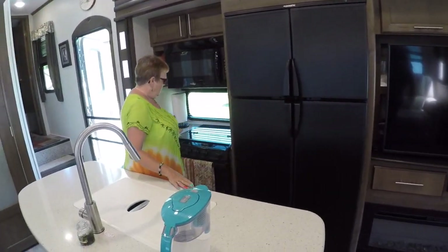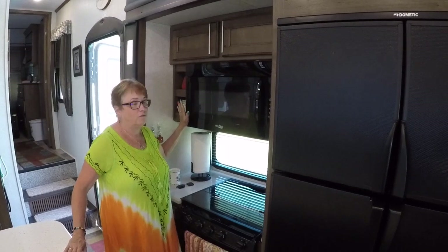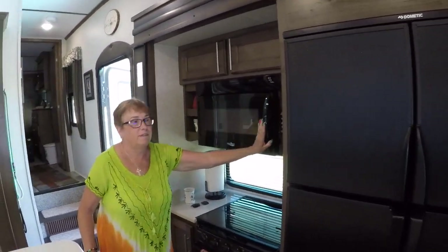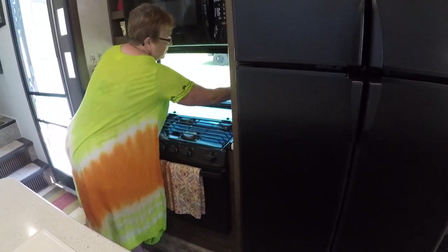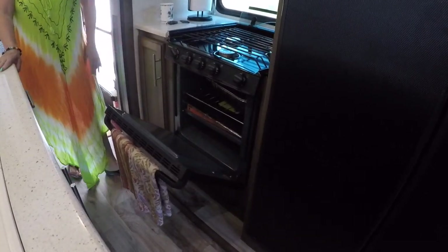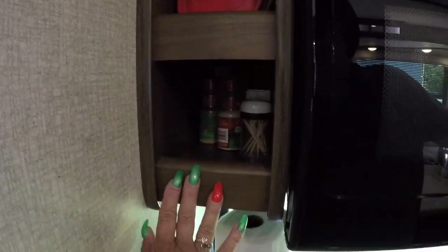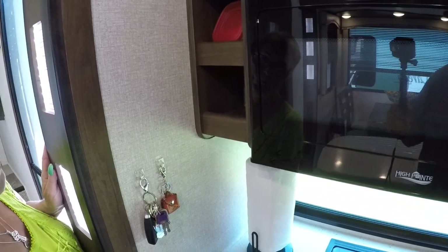Over here I have my stove and oven. This is actually a full-size residential microwave — not a small one — so it has quite a bit of room and I can do quite a bit in there. I have a three-burner stove, which is really neat and easy to clean — this just pops right out. I have an oven. It's not a very large oven, but it works really well. We made biscuits the other night and I had to do it in two sessions because my biscuit pan didn't fit all the way. I put some of my spices and things up in here, and my little Irish mug.